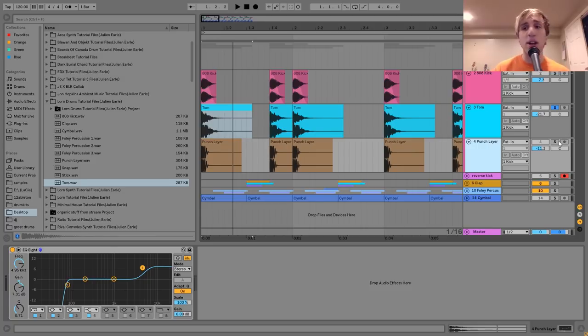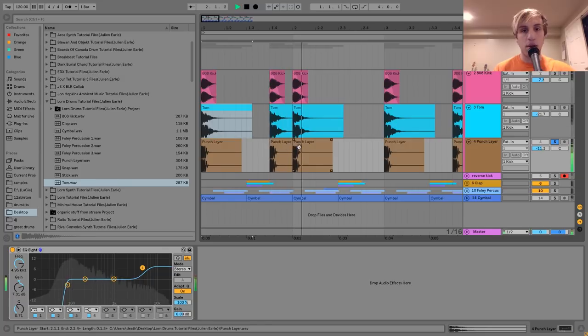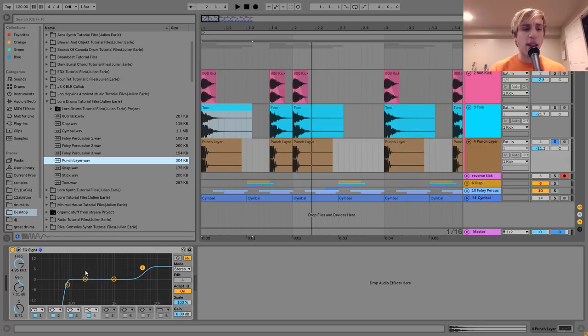The last layer is this punch layer. I took this kind of punchy, quick kick and put it in here. You can see I've cut out the low end to make room for the 808, and I've boosted the highs a little bit to give it more of a click. One thing about Lorne's kicks is they have very nice high end and very nice low end, so I wanted to use this layer to give the impact a little bit more high end.